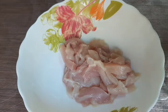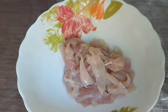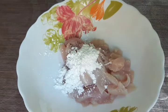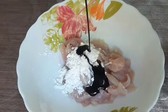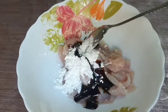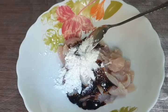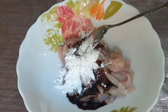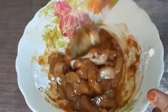Add 1 tbsp cornflour, 1 tbsp soy sauce, and 1 tbsp pepper powder. Now we're going to mix it in.